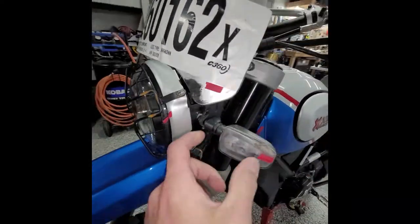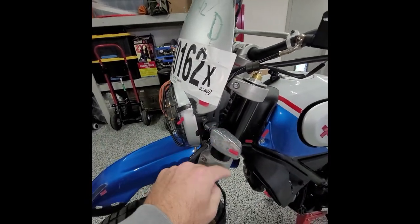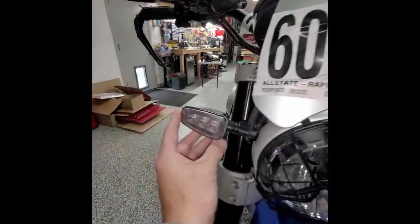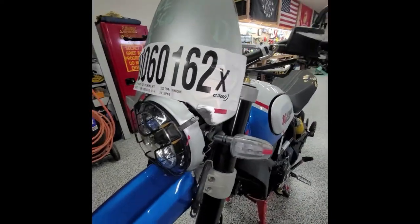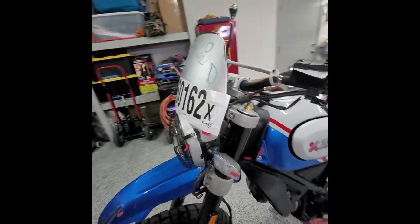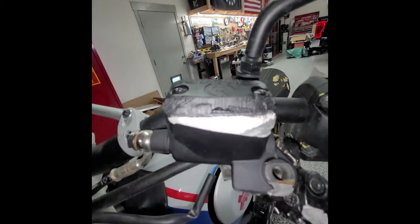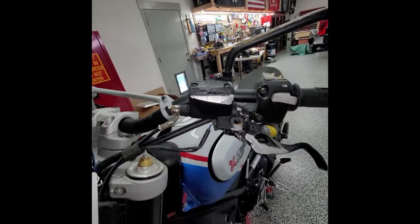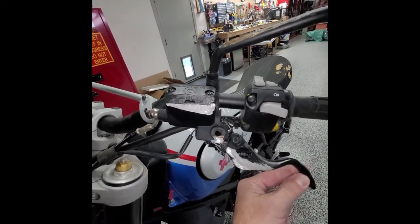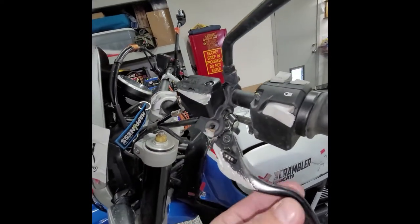Once I take things off I'll have a better understanding. Obviously the lens is jacked, so unless I can get a lens by itself I have to order the whole assembly. This one's fine. I'll remove the windscreen, check all this out, and see what needs to be repaired. Up here is the clutch cylinder — you can see how that just got ground up. That's getting replaced. This is one assembly right here, and the lever's getting replaced.